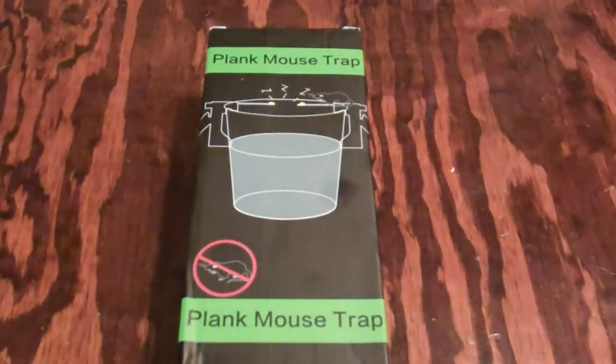What we got here is a plank style mousetrap. You can put it on the side of a bucket — probably a five gallon bucket would work. I'm going to do an open box and check it out. We'll set it up and give you an idea — something different for catching mice if you don't want to deal with the messy snap traps that can leave a bloody mess.